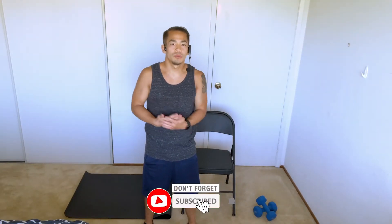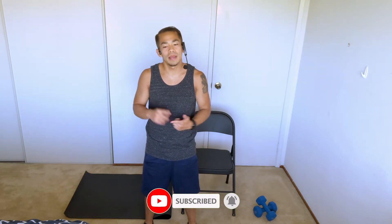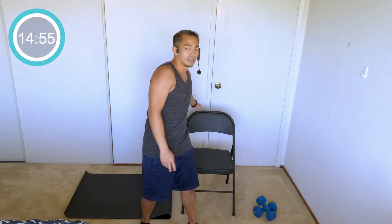Welcome everybody, thank you for joining. We've got a low-impact full-body workout here. Low impact means no jumping, no floor work. What you need is a chair and a pair of weights — you can go on the lighter side. Make sure your chair has a back to it; a folding chair works. Anything you can put your feet on the ground and sit down on. All right, nice and easy — here we go, march it on out.